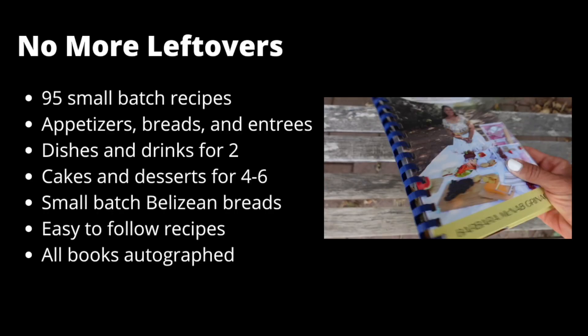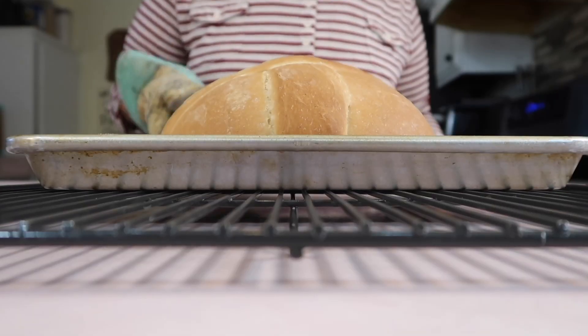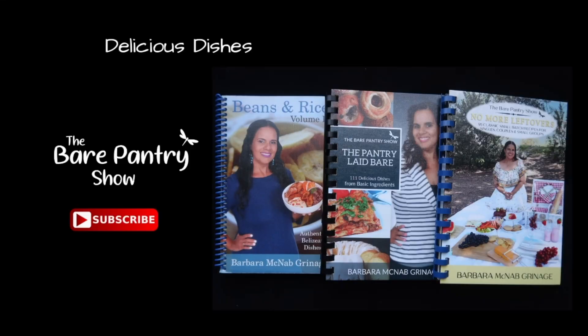Then the Pantry Laid Bear with these better than restaurant quality comfort foods might be the perfect book for you. Only need a small batch or a meal for two? Then pick up a copy of No More Leftovers. Each book has many choices of delicious dishes from basic ingredients. Bye!